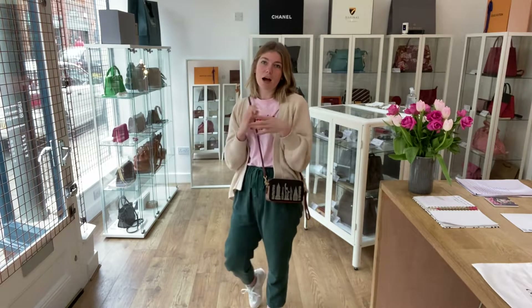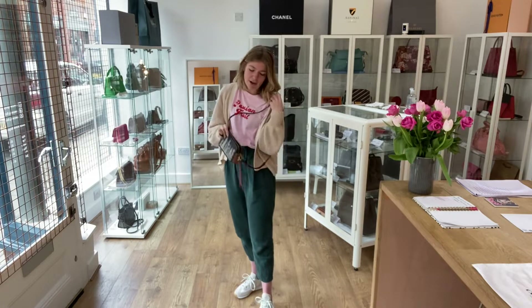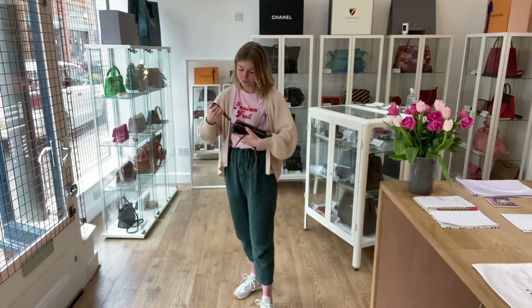Here it is on me. I'm about five foot four and a UK size eight for reference. It's a nice, light, comfortable bag. I really like this. It sort of is the perfect size for me. Here it is as a wristlet as well.